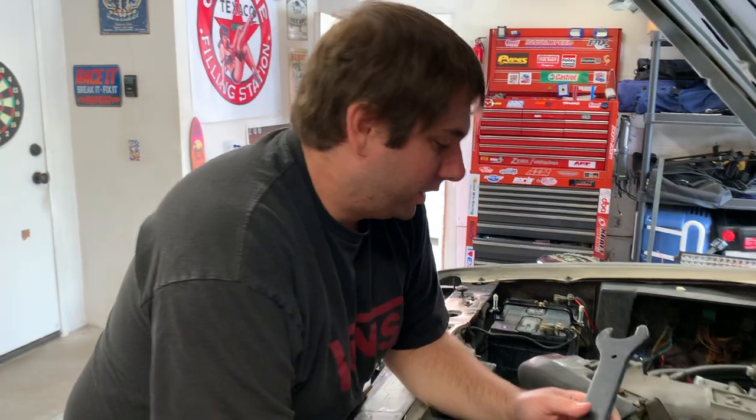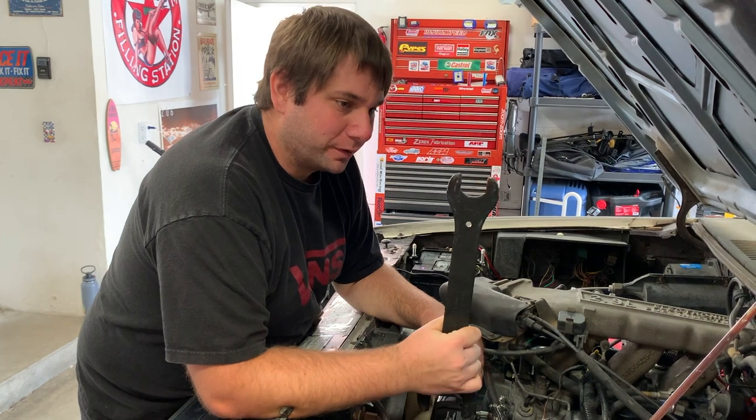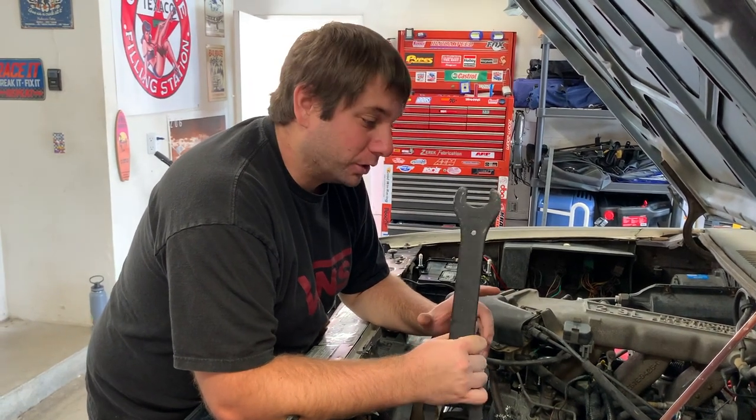To get the fan clutch off, what you need is a 36 millimeter clutch fan wrench. I ended up getting this one over at O'Reilly's through their loaner tool program. 36 millimeters is what you need.